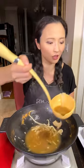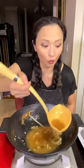Remove most of the stuff except a little bit of liquid, because you can always add more if you need it.